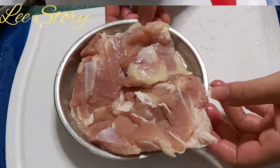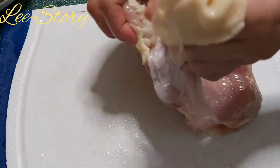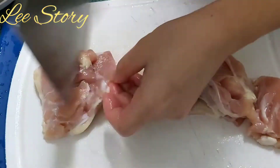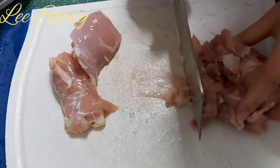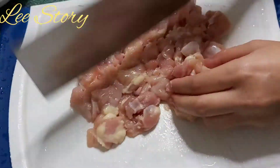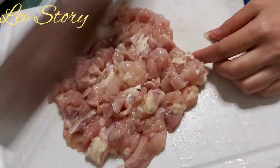Selanjutnya kita siapkan dulu daging ayamnya. Ini ada satu lembar daging ayam bagian paha. Untuk kulitnya saya buang. Selanjutnya daging ayam saya potong kecil-kecil begini untuk mempermudah saya mencincangnya. Untuk daging sebenarnya tidak harus dicincang, bisa dipotong tipis-tipis atau dipotong dadu, sesuai selera saja. Dan ini saya cincang kasar.